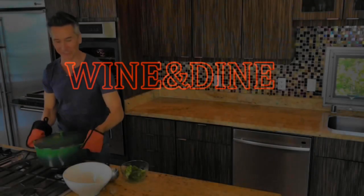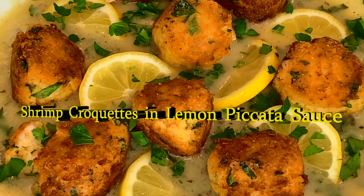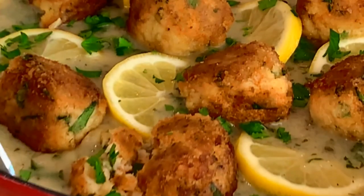Hi, my name is Jeff Makarevich and welcome to Wine and Dine with Jeff, where I'll make a healthy dinner from start to finish and pair it with wines from around the world. Let's fill up that glass. Today, we're doing shrimp croquettes in a lemon piccata sauce that you will love, and I'm pairing it with a Sauvignon Blanc from Alexander Valley. Let's get started.